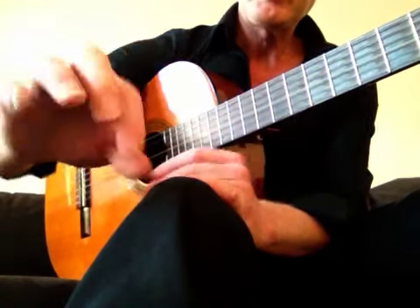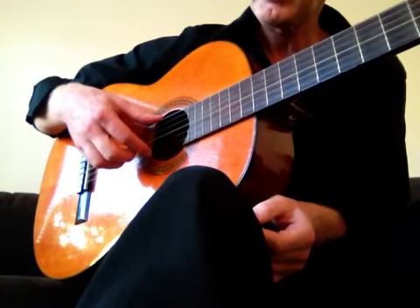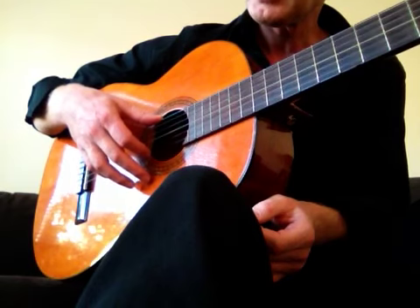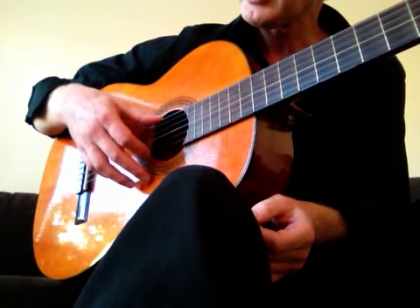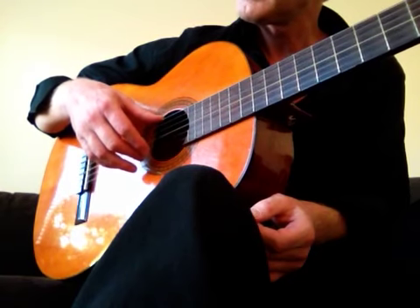And I do the same on the string. So I place the finger on the string and move like this. Not too much pressure, make it feel very relaxed and easy.